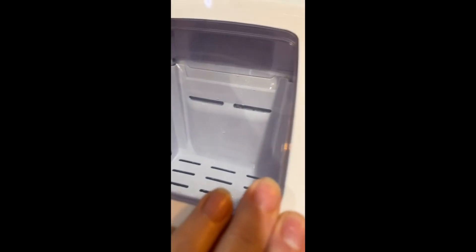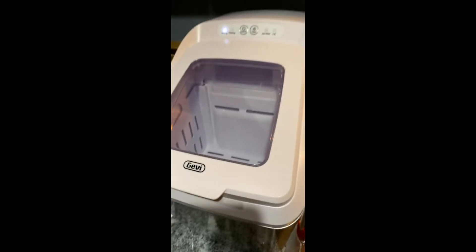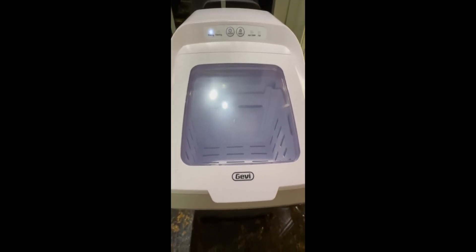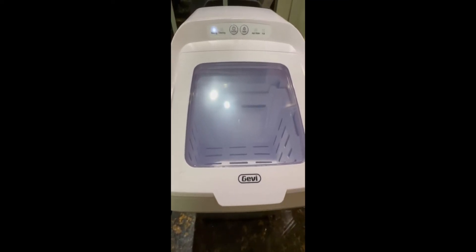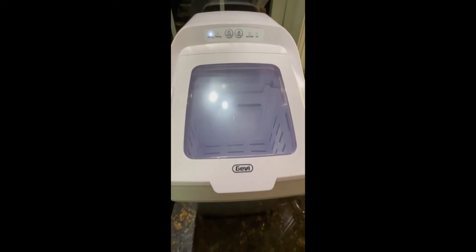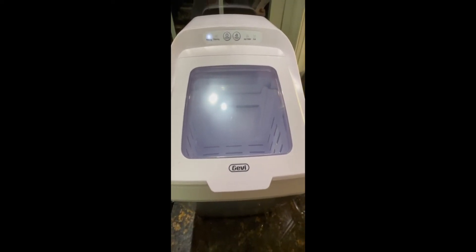This is a great product and I recommend it highly. This is the Jevy Nugget Ice Maker countertop ice unit.